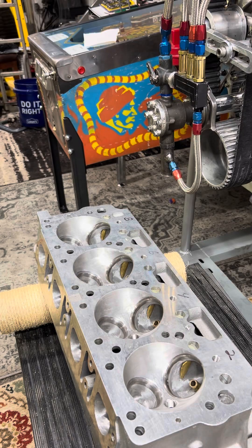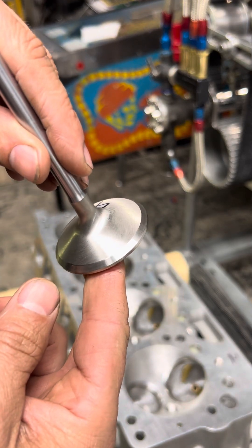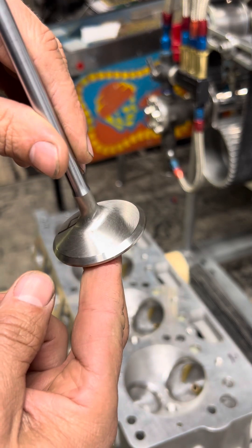All right, Dave here. Working on the Hemi exhaust valves now. I'm going to lap it in. There's an untouched valve.